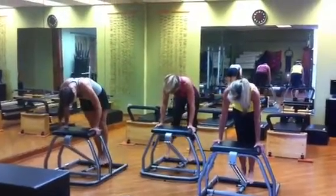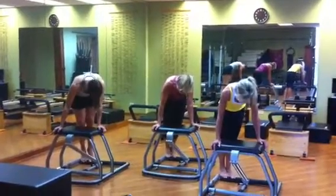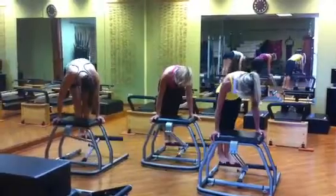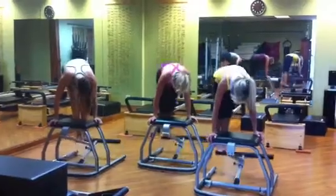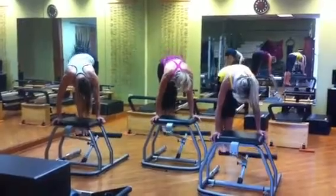Now down, let's turn everything over to the right. Take your hands to the corners. There we go, and let's lift and lower. Lift, 6, 5, 4, 3, 2, 1.